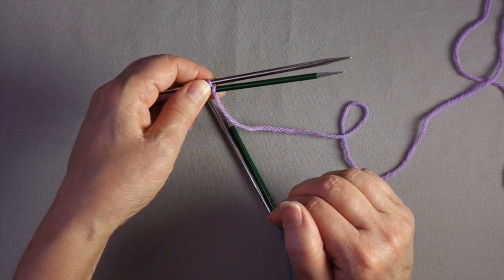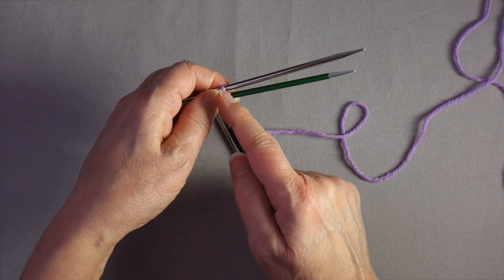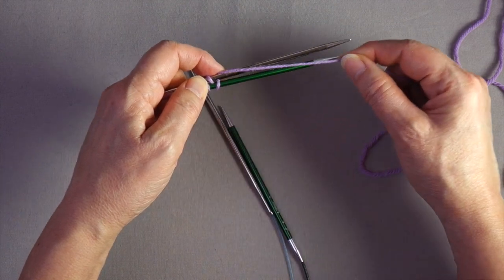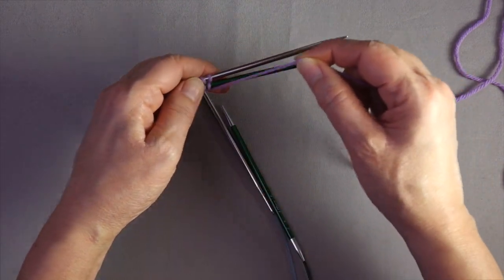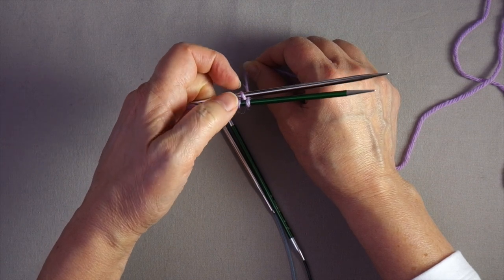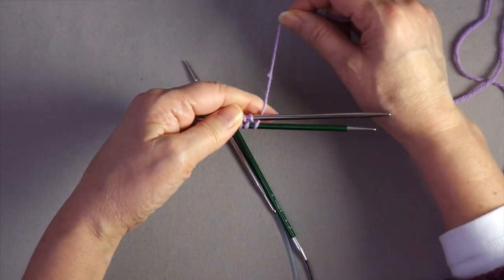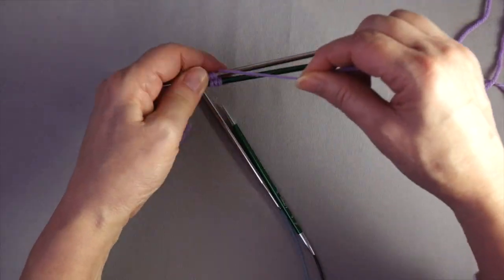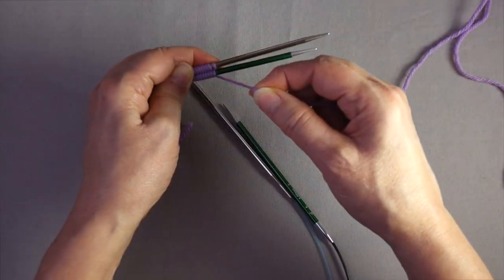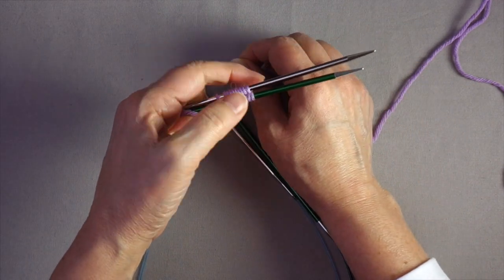If you need to cast on provisionally for 10 stitches, you need 10 loops on each needle. Wrap around the bottom needle again, put your index finger against it while you bring the yarn between the two needles. Continue: over the top, between, around the bottom, and between. Count as you go — two on each needle, then three, four, and so on. The last stitch wraps around the bottom and ends between the two needles.